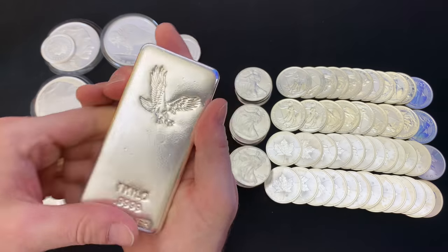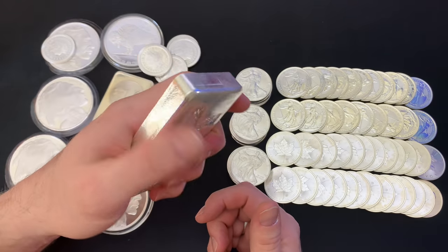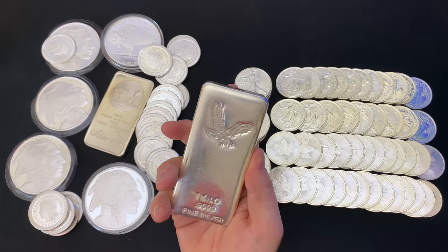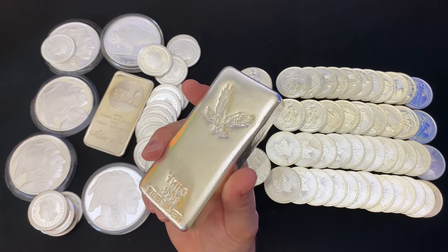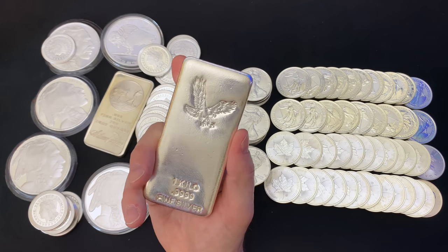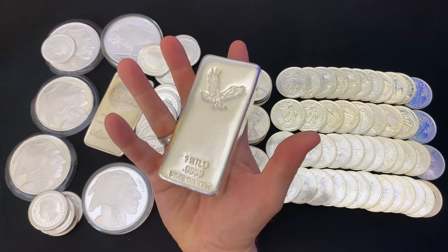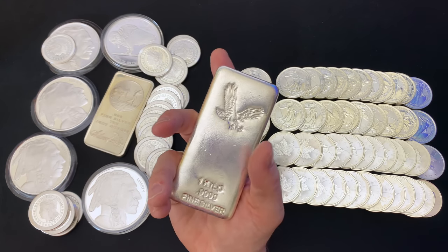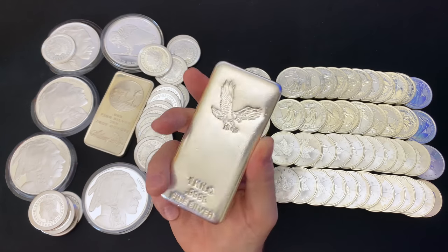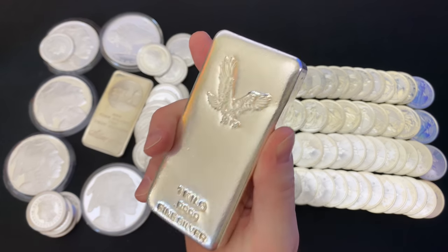When I was at Tim's holding this bar, a lady came in who was new to stacking and really didn't know much about silver. One thing I love about Tim is that he does a fantastic job helping new stackers — he explains the basics. She had a lot of questions, and I have to admit I did chime in when she asked if I was going to buy this thing. What she said about it was actually one of my key points.